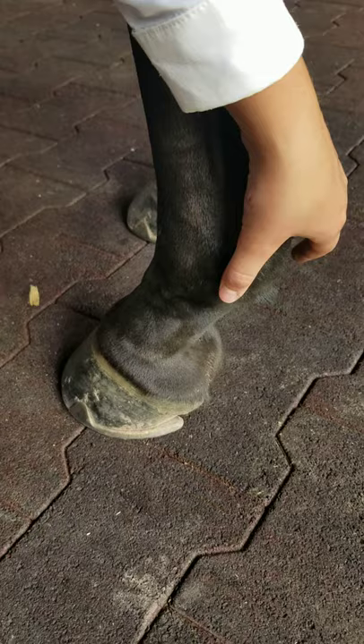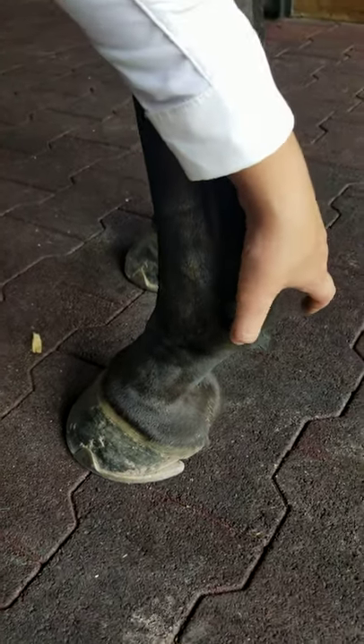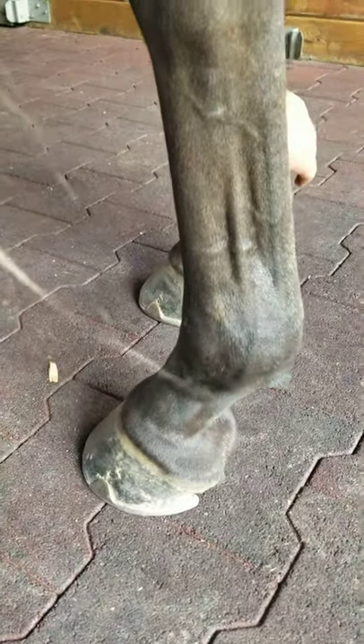It's really good to start to — especially with the front legs — practice this every day on every pony or horse that you ride when you clean their feet and you groom them.